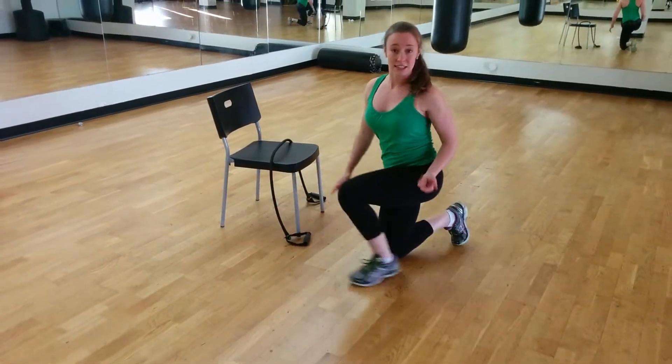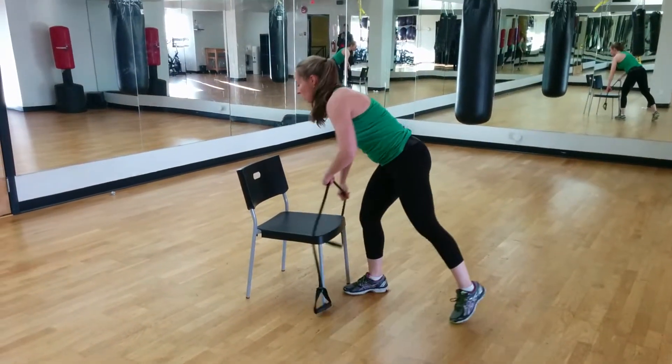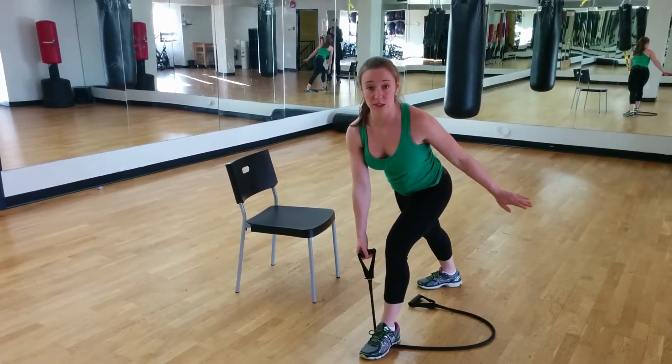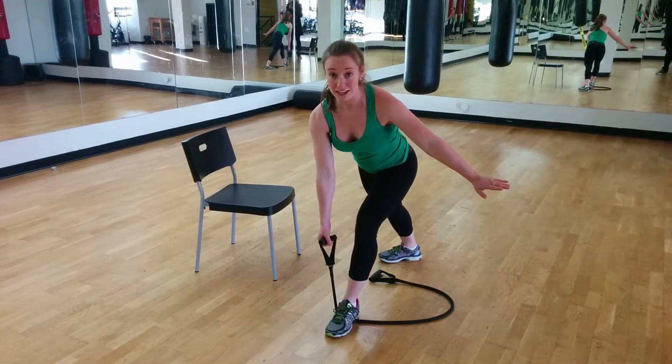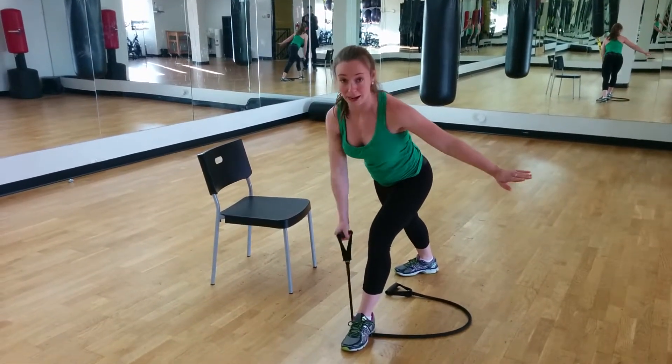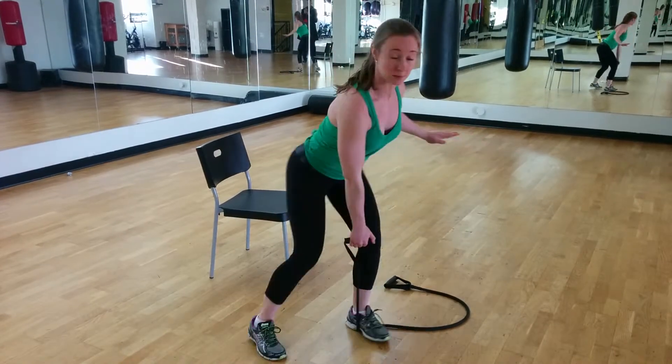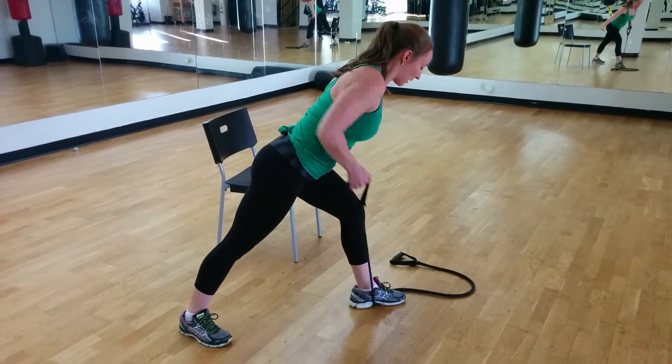Your second exercise is going to be a row with a band. To do it on one arm, step on the band, come into a split stance like this, and pull the elbow up to the back. You're going to continue for the full 50 seconds on one arm. From the side, it looks like this — draw the elbow back.